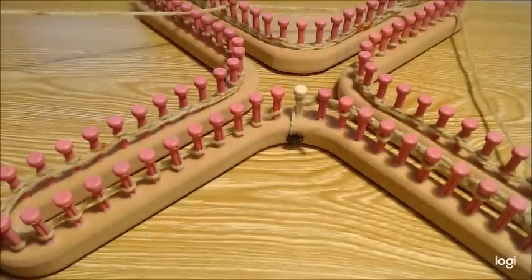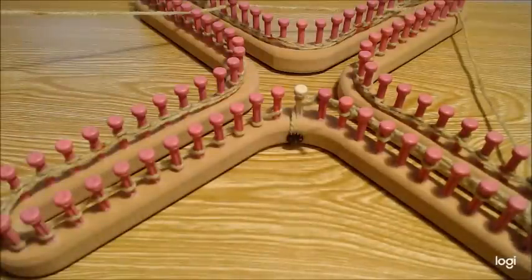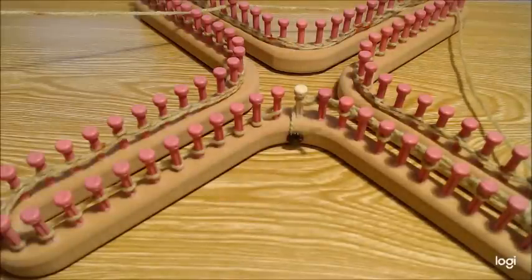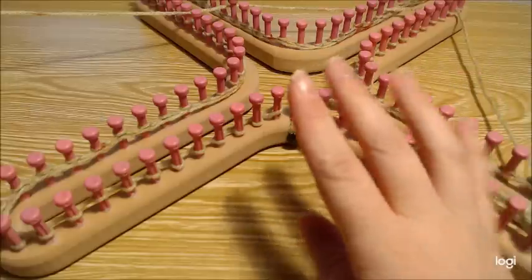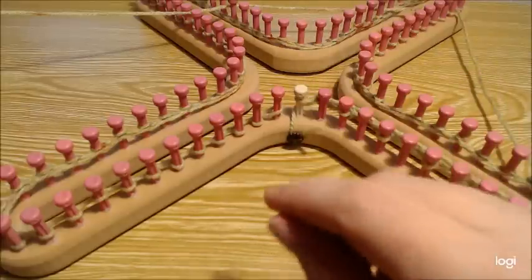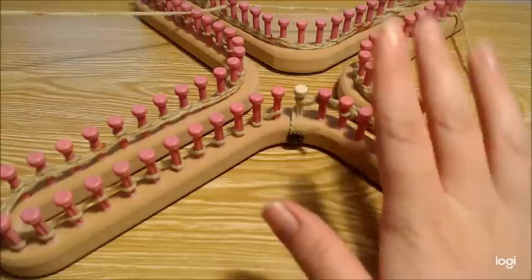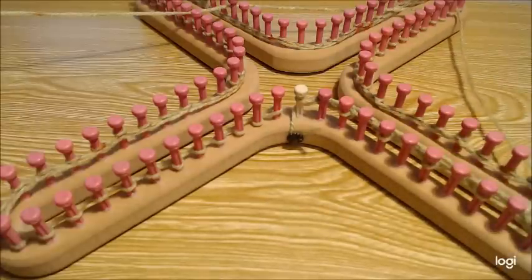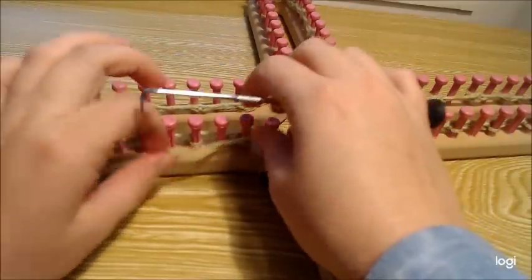Pause the video, get your decreasing done all the way around, and then we'll show you how to do the yarn-over section. This is row one of a full row repeat. Then I'll show you row two, so go ahead and pause the video and get the decrease done.